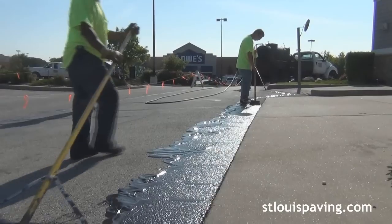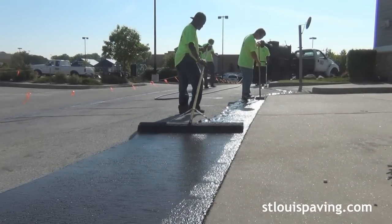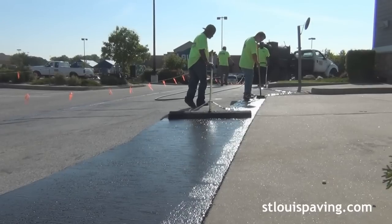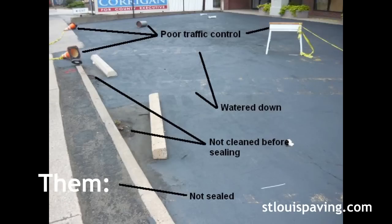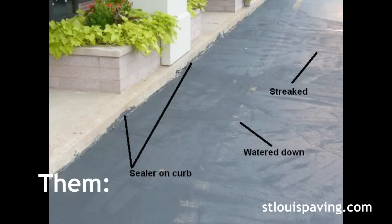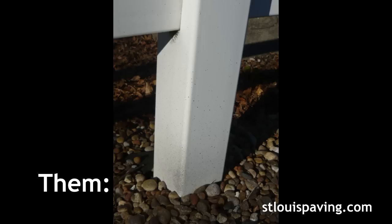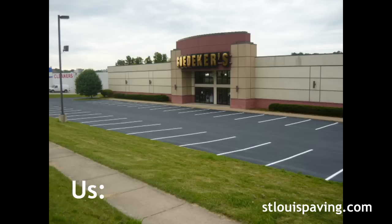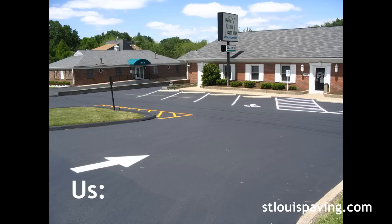All outlining is done carefully by hand and many factors are taken into consideration when outlining. The main idea is to keep the sealer on the asphalt parking lot only. Our competitors splash sealer on bricks, spray white vinyl fencing and slop sealer on nearby cars. St. Louis Paving's elite crew of seal coaters takes every step necessary to avoid such carelessness. We even have car covers at our disposal that we can use on windy days.